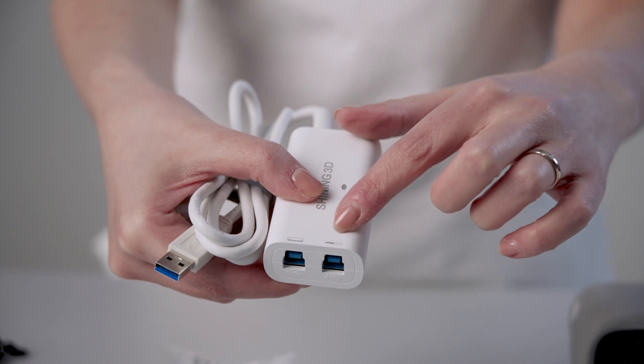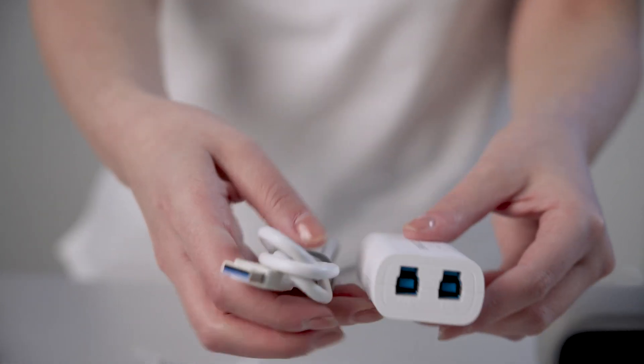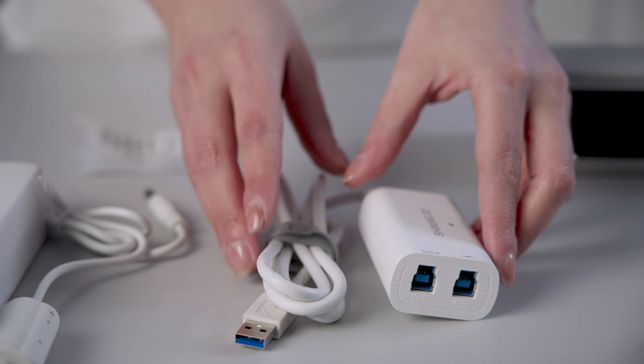The ReliBox will enable you to connect both OralScan3 and MetiSmile at the same time for a functional and very fast integration, keeping the work area organized.